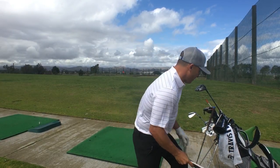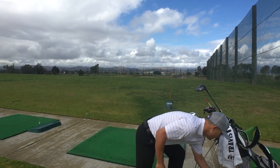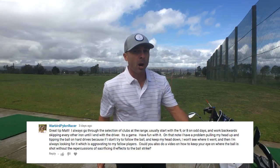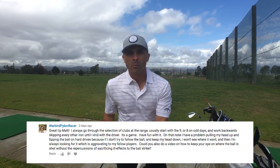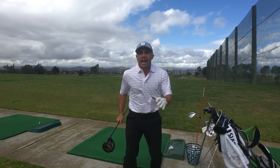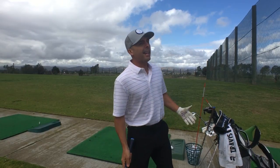Last question — my man Warbird or something like that. He gets his driver and says when he pulls his head out, he tops the ball. But if he looks at the ball when he hits, he doesn't know where it goes because he can't see it. I'm going to help you with that right now. I've done this drill a lot and I call it 'hit with your ear.' You're actually probably not pulling your head and causing yourself to top the ball — that's not the case.